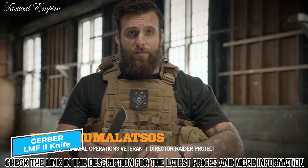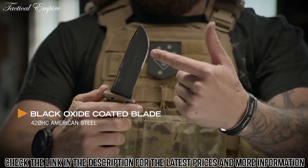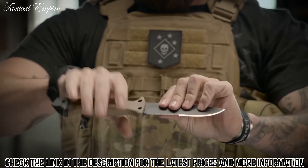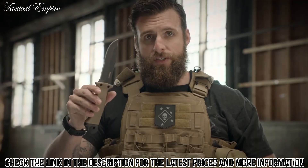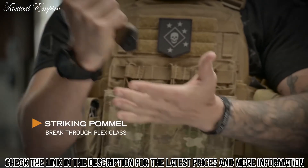When you're looking for a fixed blade knife, the LMF-2 is where it's at. Drop point blade, serrated edge, really thick, ergonomic to your hand, spike pommel. The LMF-2 was originally designed to get aircrew out of a downed aircraft by cutting their way out or breaking their way out.